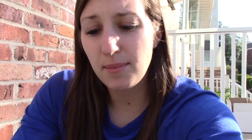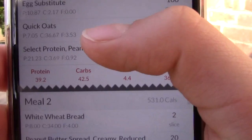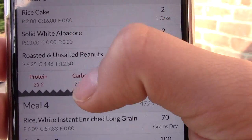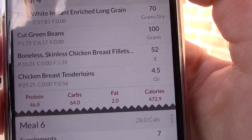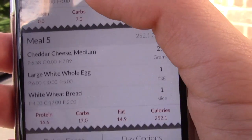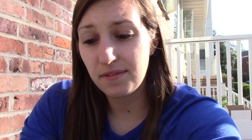So today my macros that I'm aiming for are 175 grams of protein — which is always the same — 200 carbs, and 50 fat. That gets me to 1,950 calories, which still puts me in a deficit. Before I was eating around 2,100. So now at 1,950 I'm making slow decreases but I'll still be at a good average for the end of the week. You guys will see that all come together in my recap video Monday morning at 9 a.m.